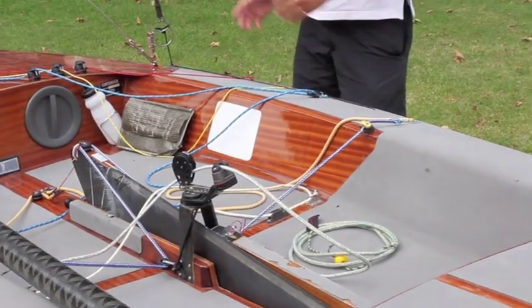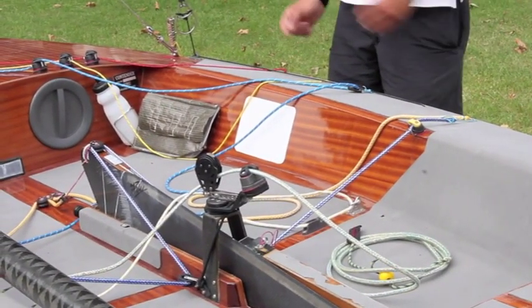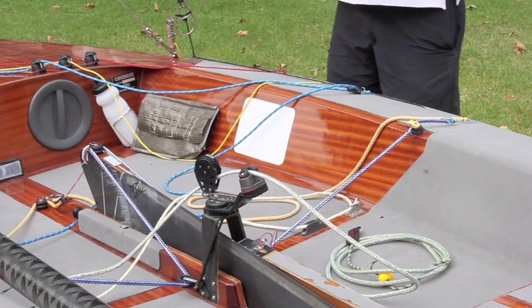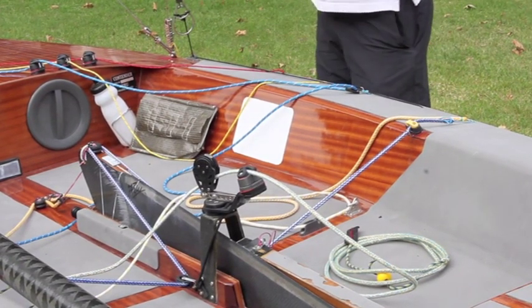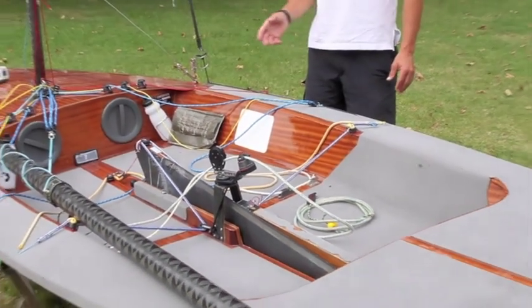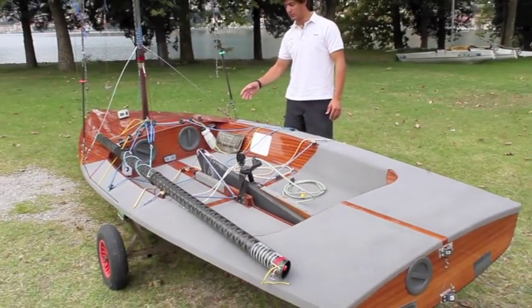The surface forward of the traveler, used when sailing downwind and in light wind, is the area where pro-grip is less useful.